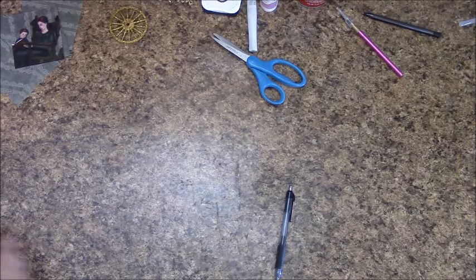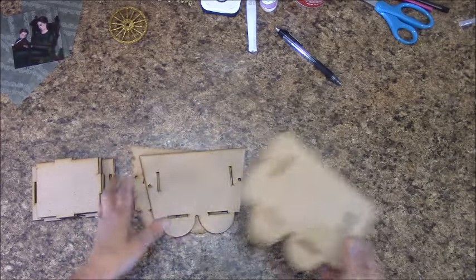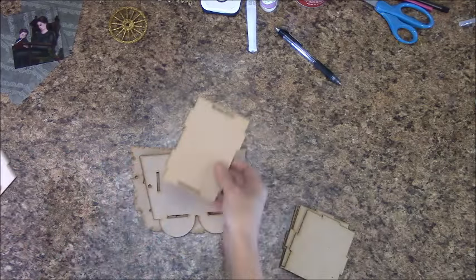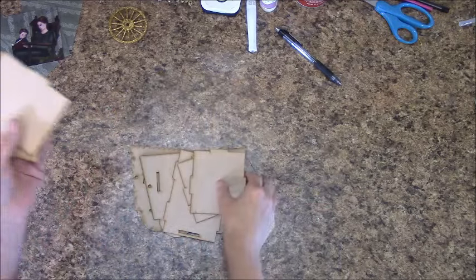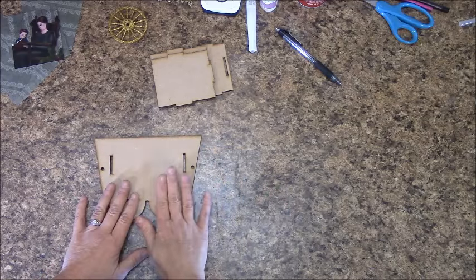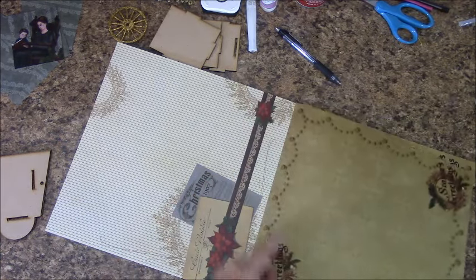We are now going to work on the second train car. This is the middle piece I chose for the middle. You will have two of these — one is for this piece, so this one goes with the other train car. You will have four of these identical pieces — two are for this, and the other two go to the other train car. In your paper pack, you will open and find the striped page — it also has the gold on the other side, and we are going to remove that one.